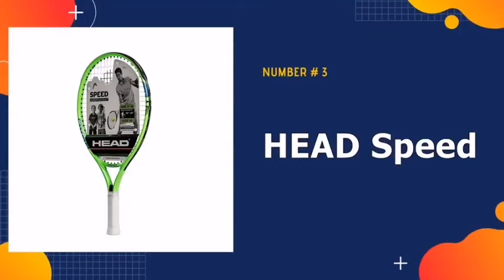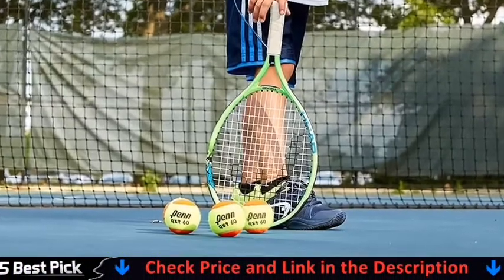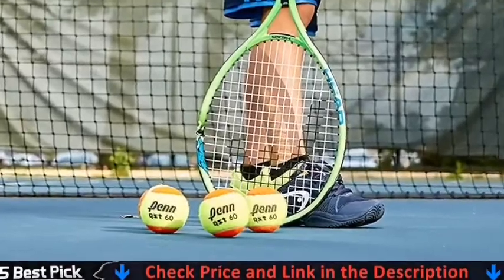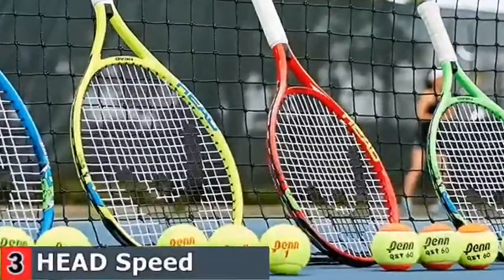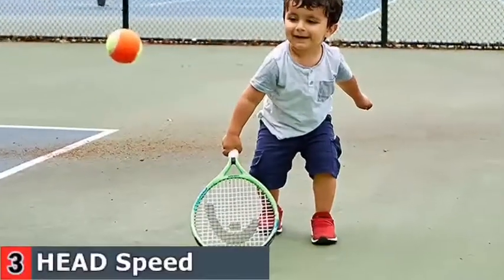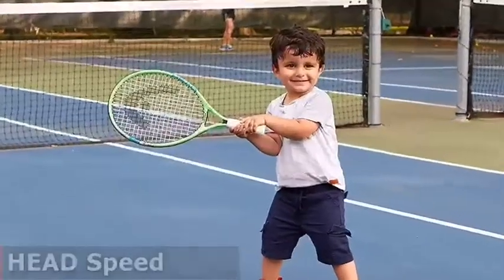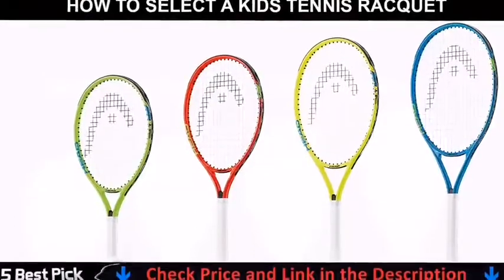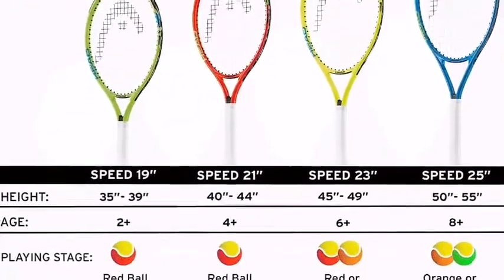Third in our list is the Head Speed Kids Tennis Racket. The Head Speed Junior Tennis Rackets can be used by a wide range of young players. For children aged 2 to 8 years, beginner rackets come in sizes 19 to 26 inches. Youth tennis rackets are equipped with a headlight balance, which reduces vibration and improves stability when hitting the ball. Head was born out of the need to revolutionize how we play tennis and ski, and has the finest tennis equipment available for all levels. The kids' tennis rackets are made with aluminum O-beams that last until the children outgrow them.